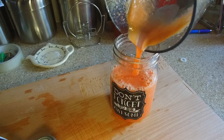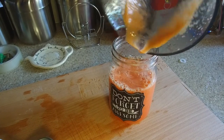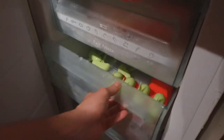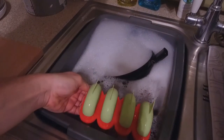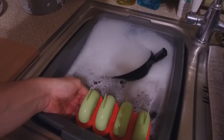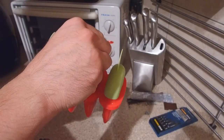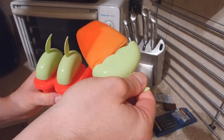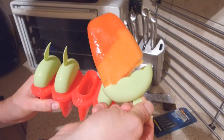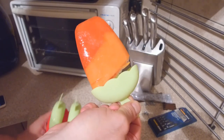And any leftover juice, put it in a glass and drink it down — it is delicious. Several hours later, remove them and place them in a little bit of hot water so they are easier to dislodge from the moulds. And here we have the finished product — delicious and nutritious.